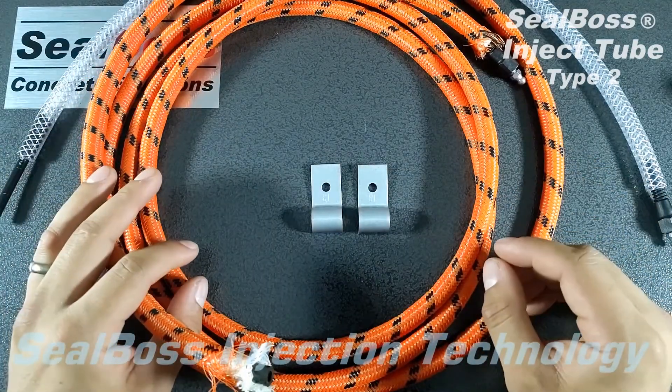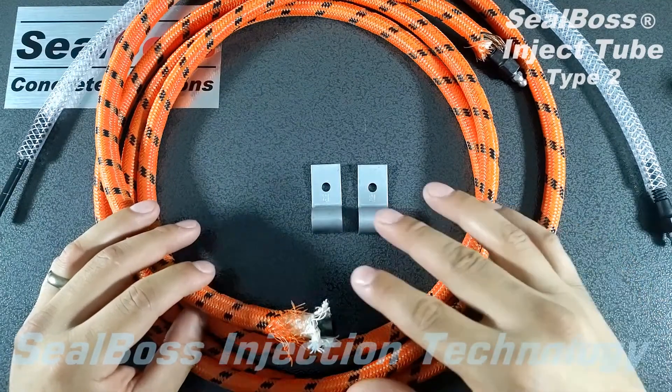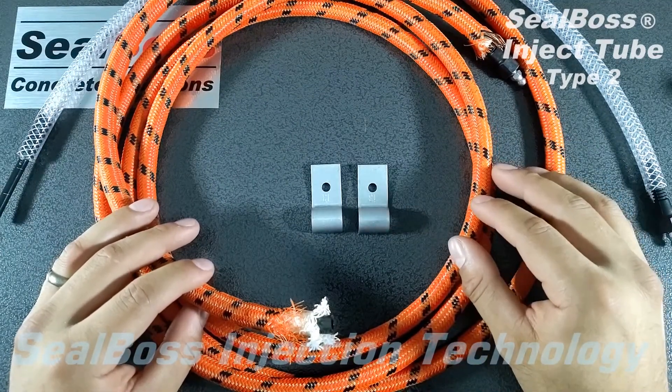Slowly, once pressure has been built, it will then extrude evenly from each of the perforations, getting an even seal along that cold joint.